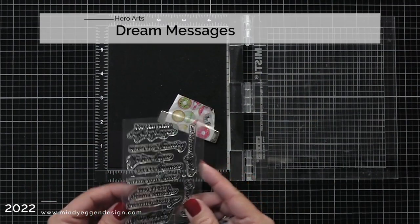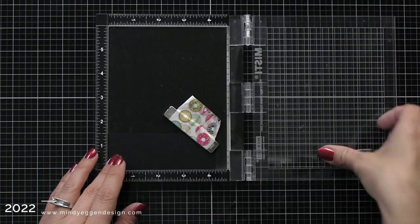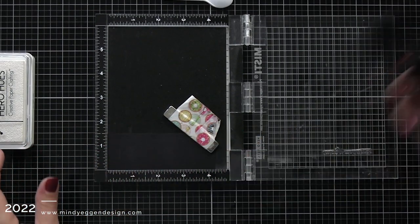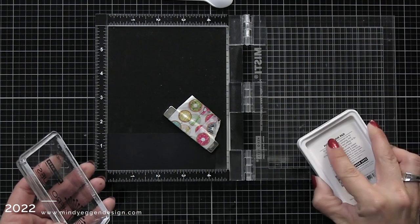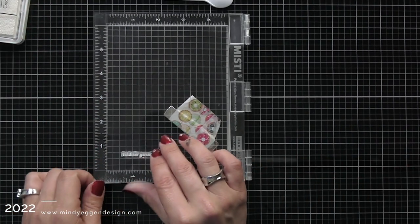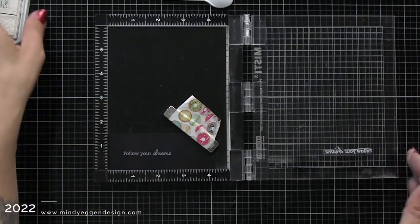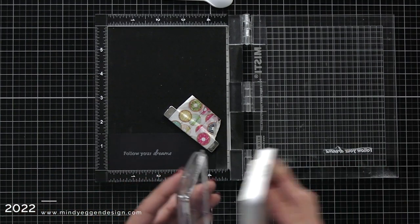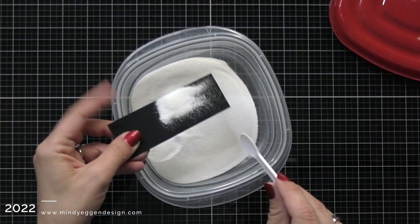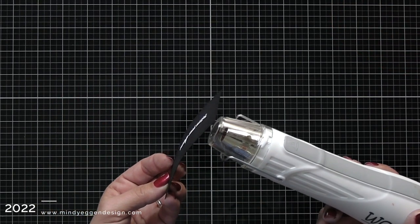I'm going to stamp out my sentiment from the Dream Messages stamp set. I have a piece of pitch black cardstock that I'll prep with my anti-static powder tool, then ink up my stamp in Hero Arts Unicorn Pigment Ink — my favorite way to do white heat embossing. I'll ink that up, stamp it down without pushing too hard since pigment ink can get squishy and thick, then ink it once more to ensure a good impression. Then I'll sprinkle on white embossing powder, tap off any excess, and melt it with my heat tool for a perfectly crisp sentiment.